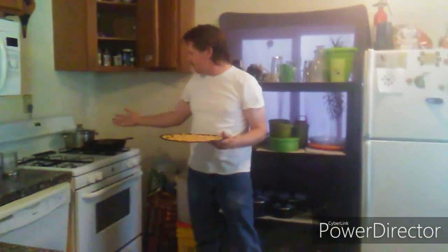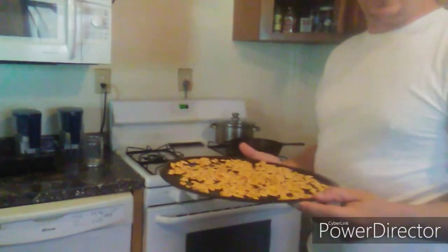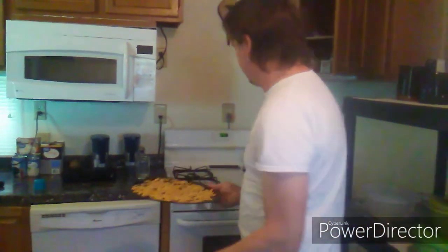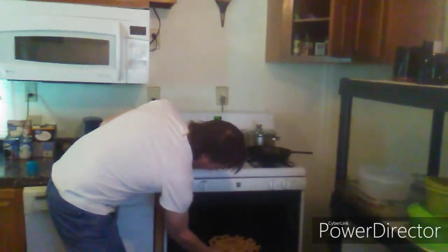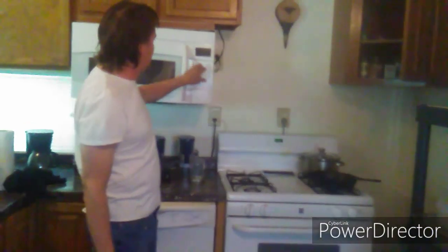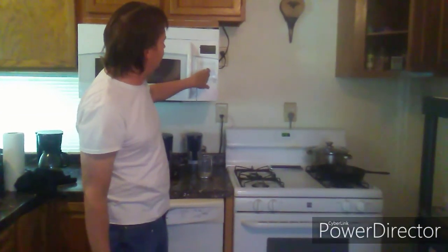We have the oven right over here — you're going to want it at 375 degrees. We're going to put these guys in for about 15 to 20 minutes, until it gets to the consistency that you like. They'll be crisp to the touch, or to the taste. Just drop them all in there and set your timer. We'll start with 15 minutes — if we need more time, we'll go for it.